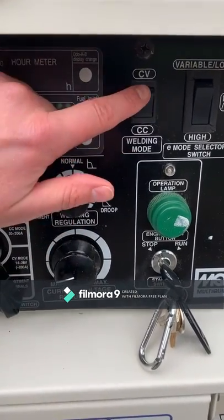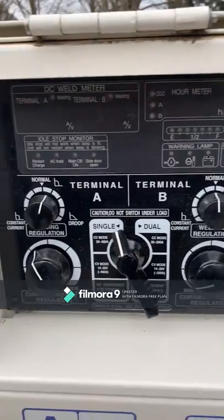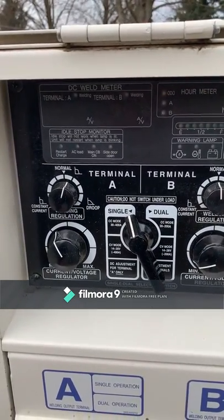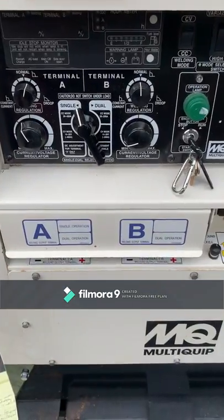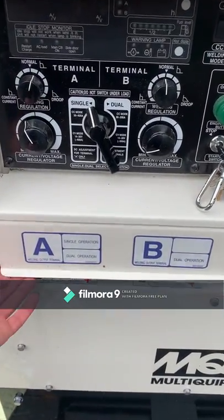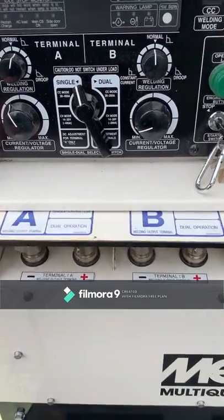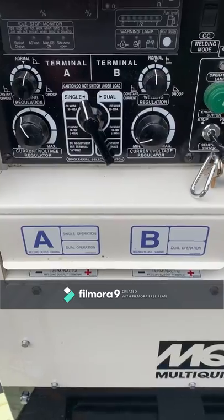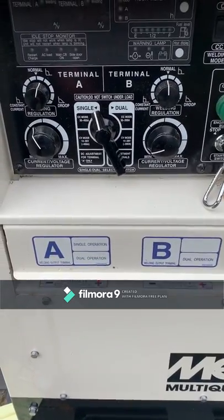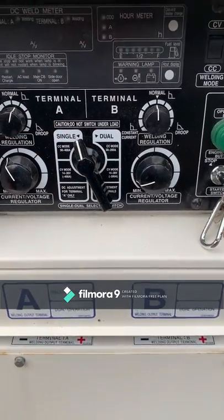Using this unit in a welding application, you can monitor either constant voltage or constant current — that'll all be displayed here on the DC weld meter. You can see our two different terminals down here, protected by a nice little plate so the leads are protected. Terminal A should be used in single or dual operation, while Terminal B is just for dual operation. In the middle there's a selector switch to go from single to dual.